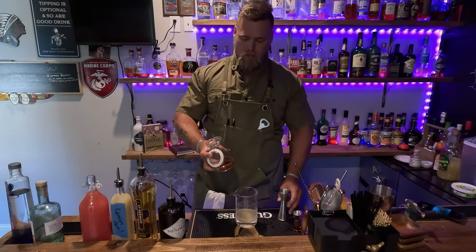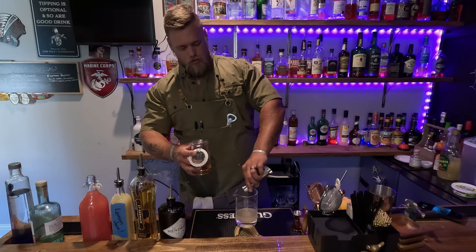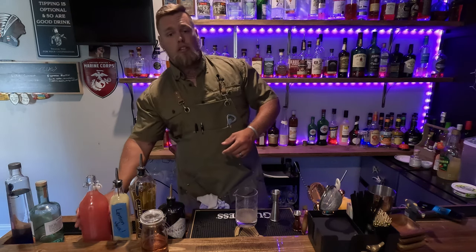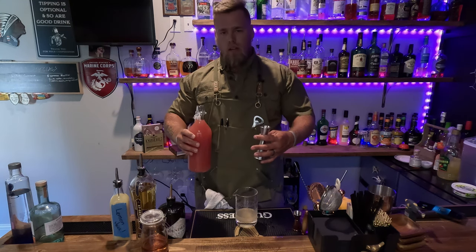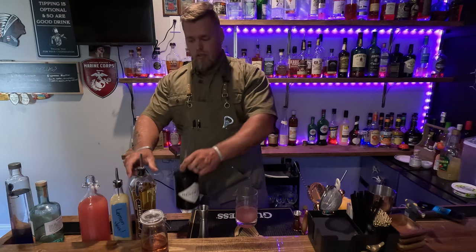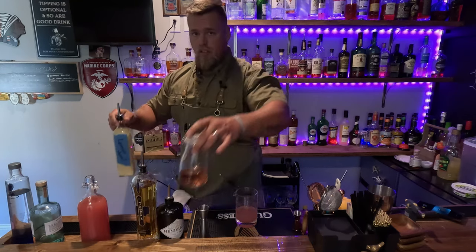Same thing — quarter to a half, depending on how sweet or how tart you like this. I'm going to go a fat quarter ounce of our rosemary simple syrup. The longer you leave your rosemary in there, the darker that color is going to get. That's why mine's so dark — it is like pure rosemary. Now our grapefruit juice: one ounce is going to be very shallow tasting, two ounces is going to be kind of where I like it. So we go one, two. Two ounce gin, two ounce grapefruit, one ounce elderflower, quarter ounce lemon, quarter to half ounce syrup. Super simple.